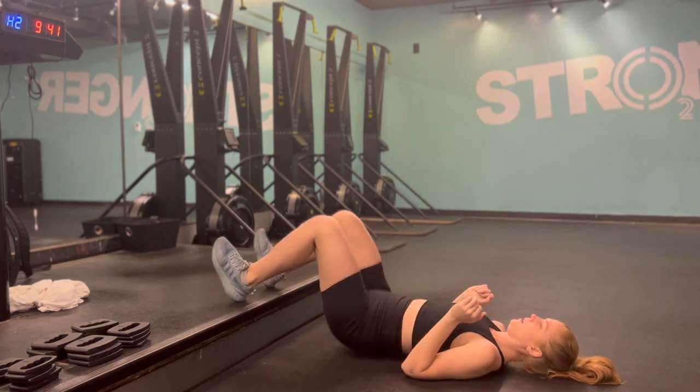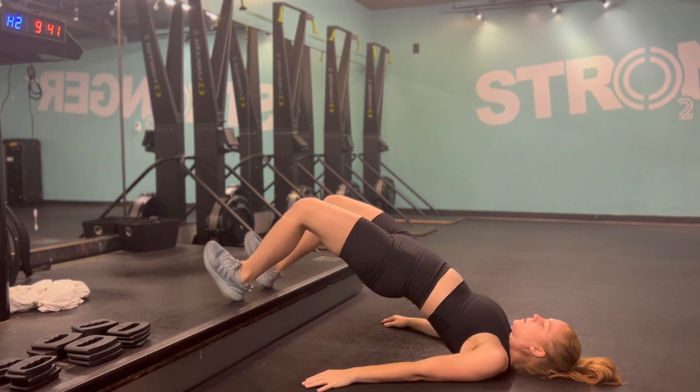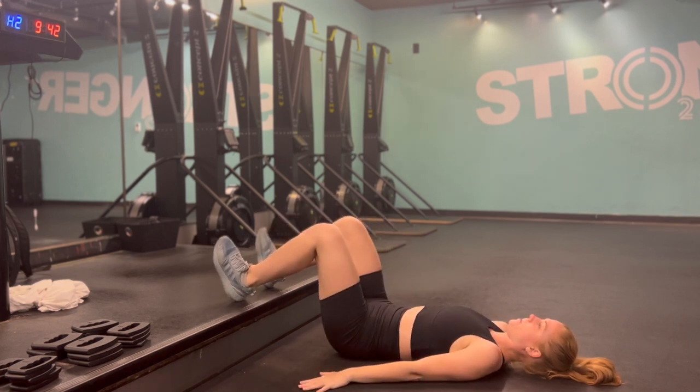Place your heels on an elevated surface — notice it's your heel, not your whole foot. You can use a bench, a stair, a step, a stool, whatever you want, something that's just a little bit higher.